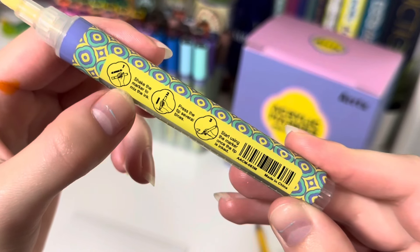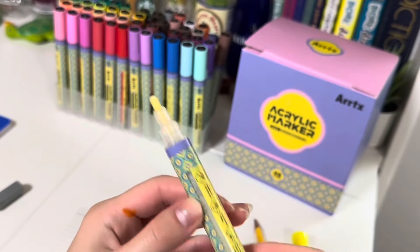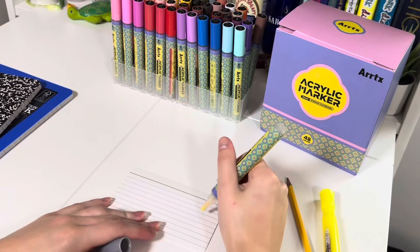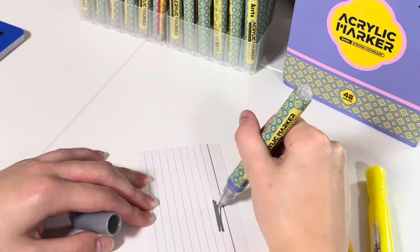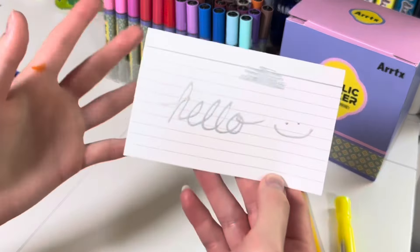Hello everybody! The lovely people at ArtX sent me some of their acrylic markers to test out. With the back-to-school season going on, I figured we'd use the acrylic markers to paint on some school supplies to make back to school somewhat okay — I'm not okay with it though. I do online school so I don't really do a lot of back-to-school shopping, but I have these notebooks, a pencil, and a highlighter. Let's just get into it.